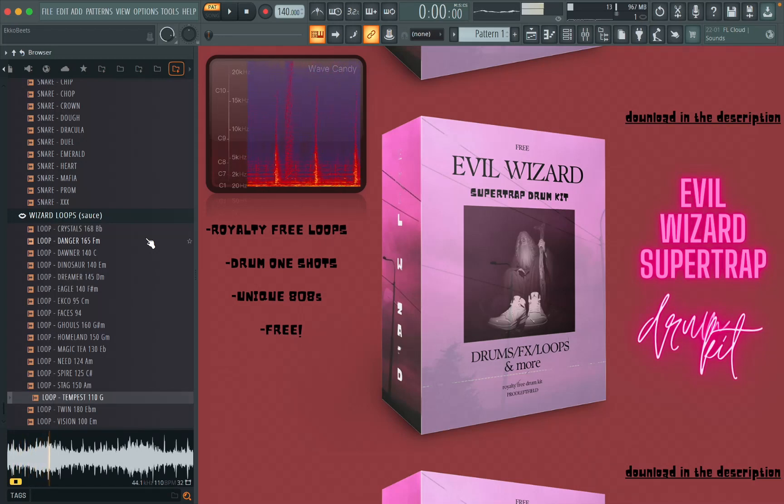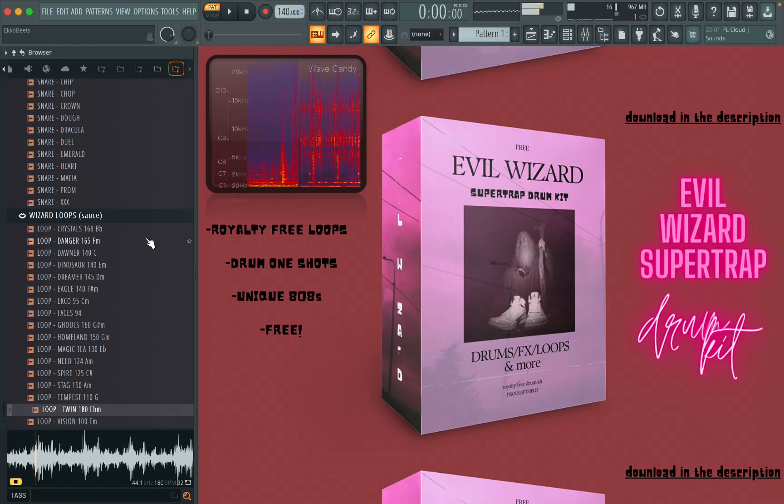So I hope this drum kit seems like something useful that you could use. If so, go download it in the description and enjoy.